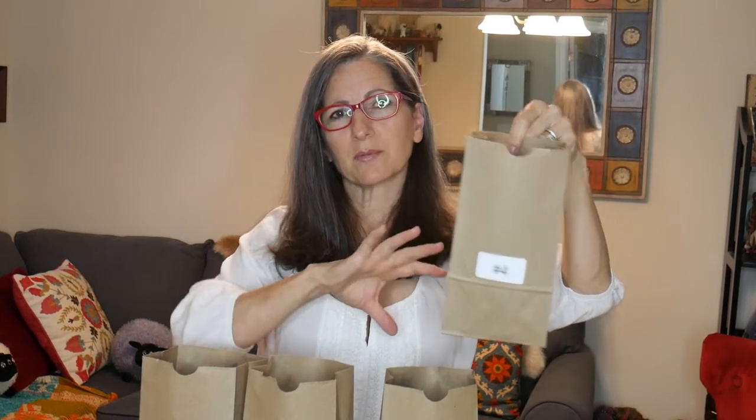You're going to get four bags of fiber — bag number one, number two, number three, and a number four. Numbers one, two, and three you're going to split up to make your secondary colors, and number four is the fiber that you're also going to use for your tertiary colors.